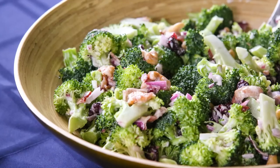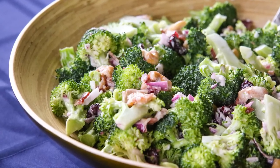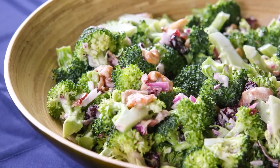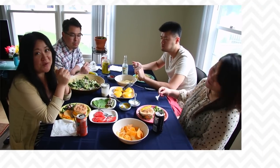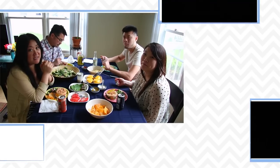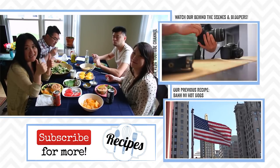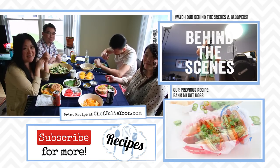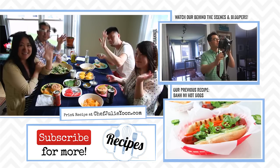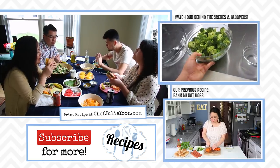For substitutions, instead of broccoli you can always use kale to make it a kale salad, or you can turn this into a coleslaw using this as the dressing. You can throw in whatever nuts or dried fruit you want. I hope you enjoyed watching this recipe — if you did, remember to push like, leave a comment below, and subscribe to our channel. Thanks so much for watching, we'll see you next time!